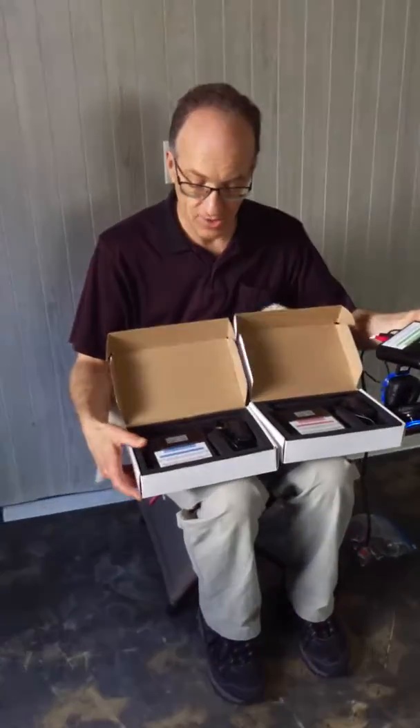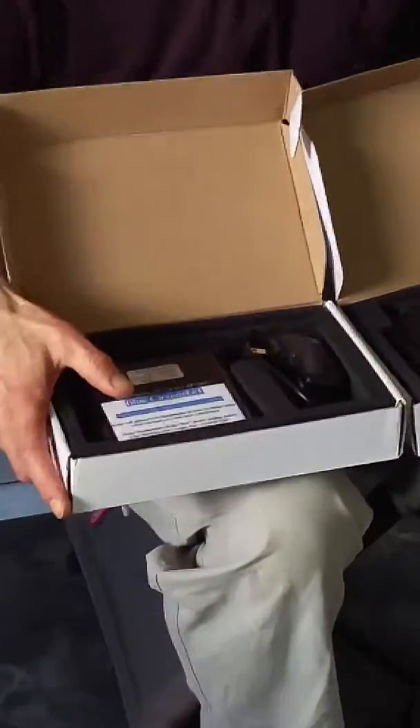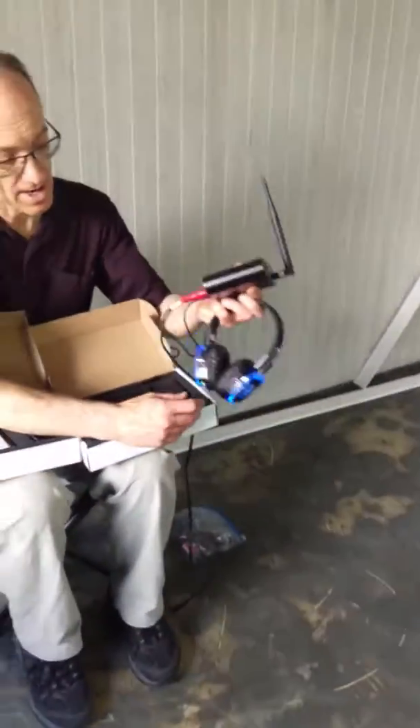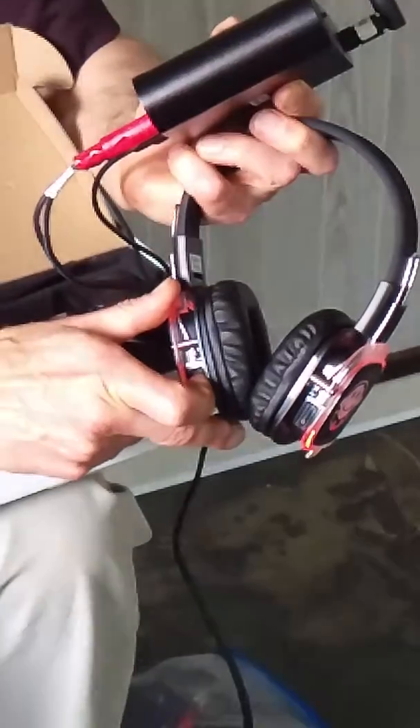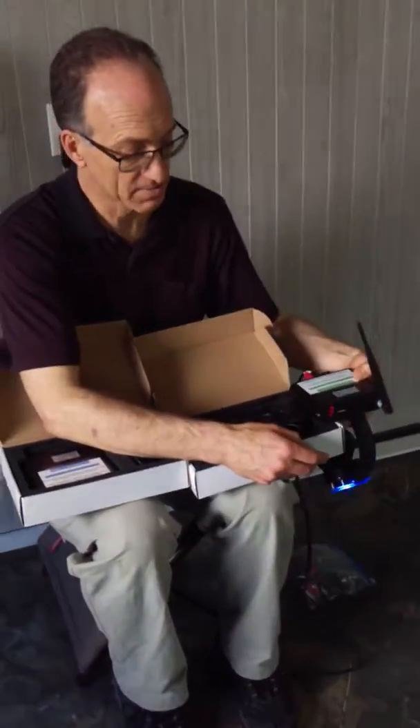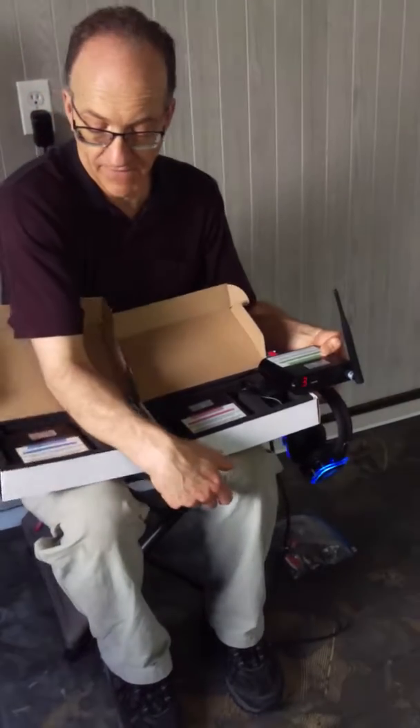As you can see, the transmitters are color-coded: blue, red, and green. That is because the headphones have a blue channel, a red channel, and a green channel. So you can see just by looking at the transmitter which channel on the headphones it is feeding.